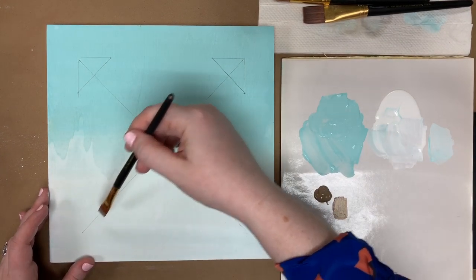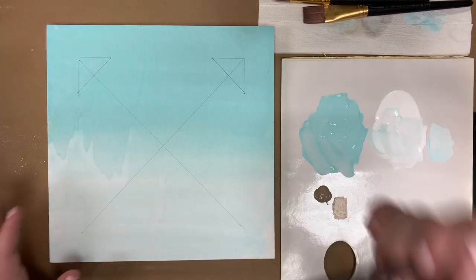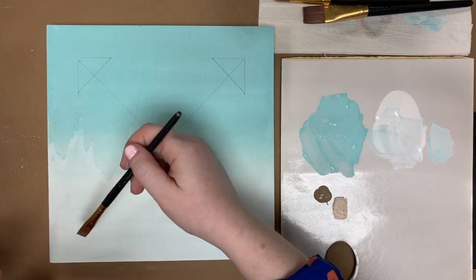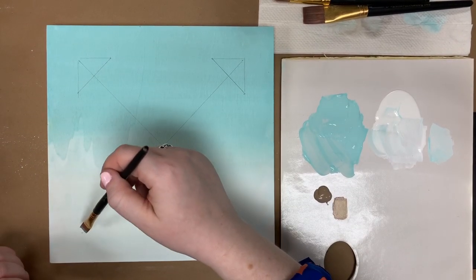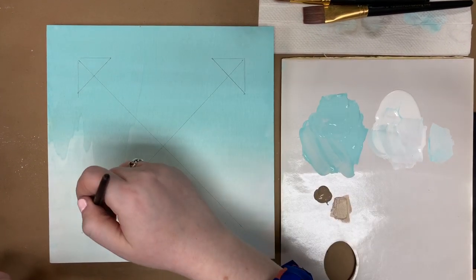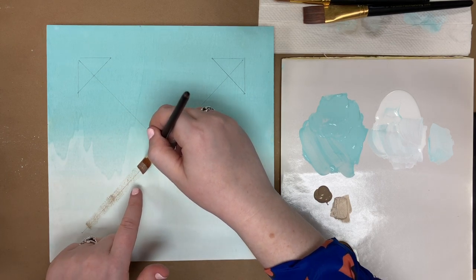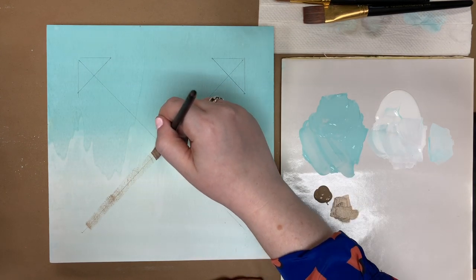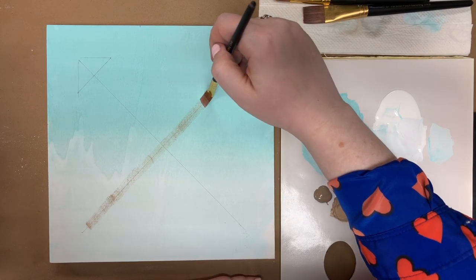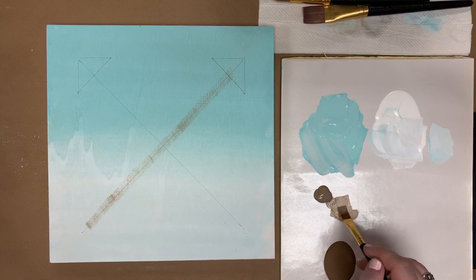We're going to start towards the bottom and drag our brush along the line, keeping that pencil line in the middle — kind of like driving a car, staying in your lane. If you're right-handed, start from the left and go right. Just drag the brush, making sure the pencil line stays in the middle to keep it up and down. Continue all the way up. It's much easier than it sounds and takes a little practice, but I promise you can do it.